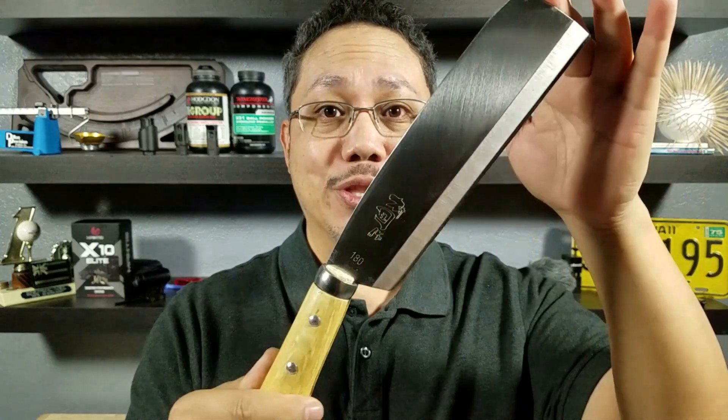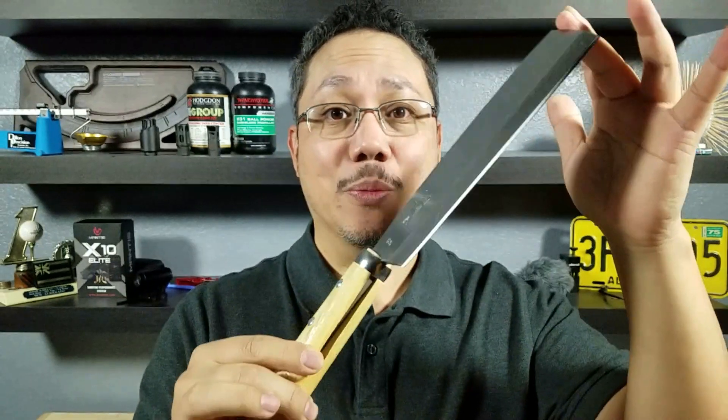Alright guys, this was the Japanese hatchet called the Nata. If you think you want to get this in your bushcrafting kit, make sure you check out the link in the description below. Thank you for watching — I'll catch you in the next video.